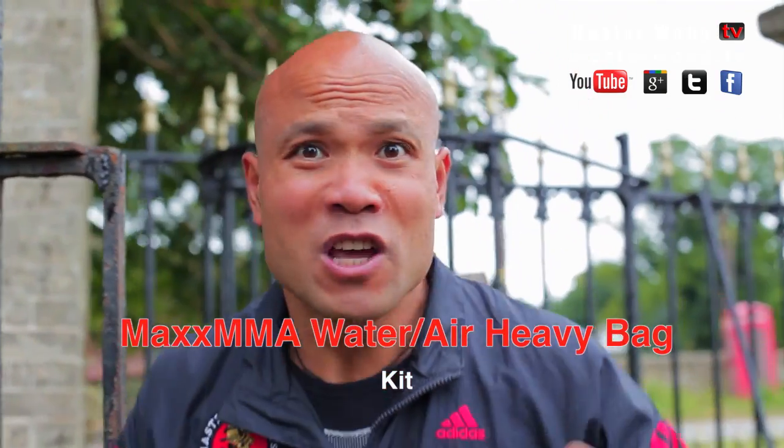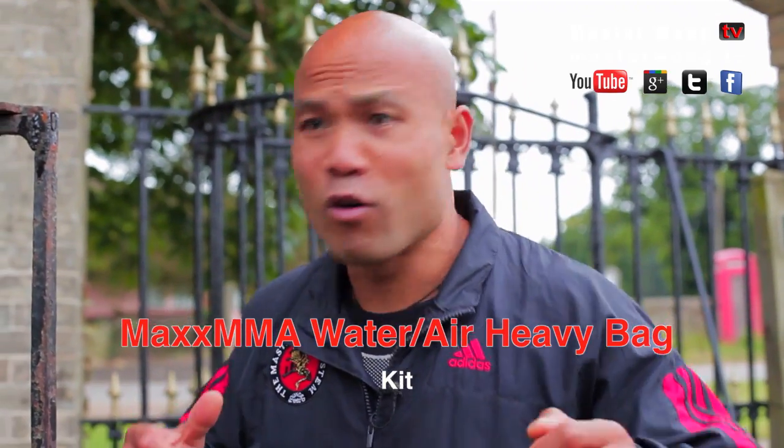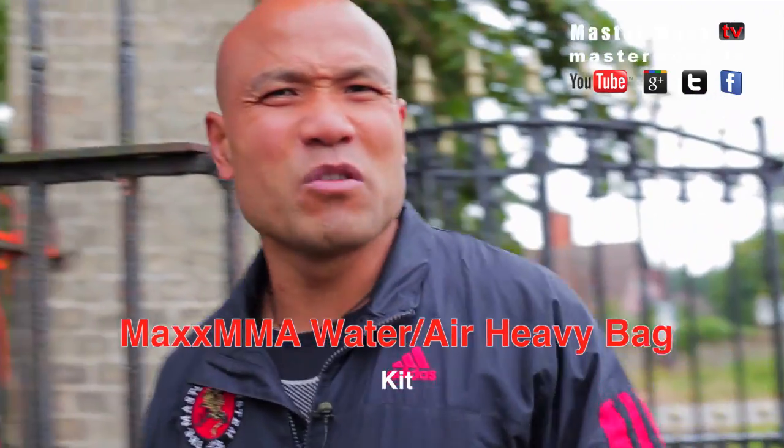It's a heavy water bag. I've played around with a lot of water bags before and I don't think much of them. Let me have a see what they've really got here.